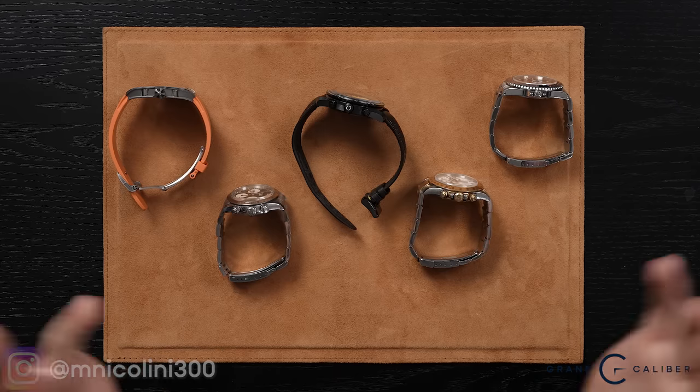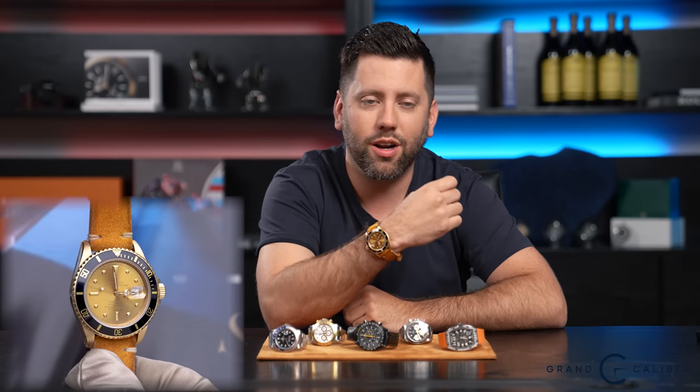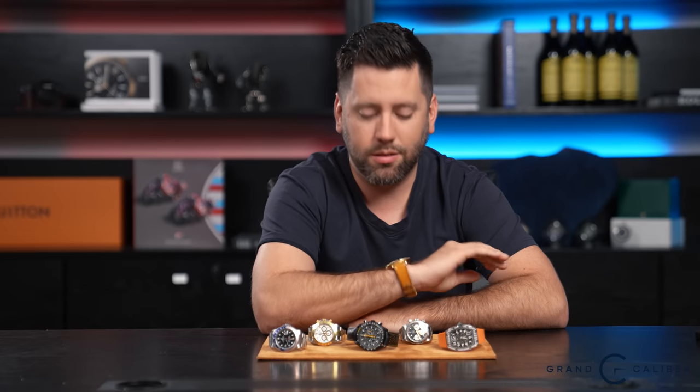Hey everybody, Marco Nicolini with Grand Caliber, and today we have another episode of Under the Loop. This time we have five exciting watches to discuss, and real quick I got a wrist check for you guys. Today I am wearing the familiar 16808 Tropic dial that I just bought. I mean you just can't get over that Tropic dial — it's absolutely phenomenal. So diving right into it.